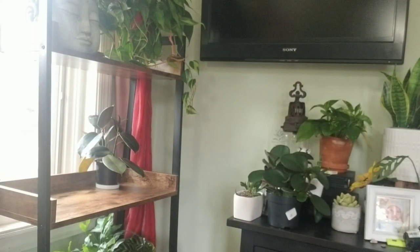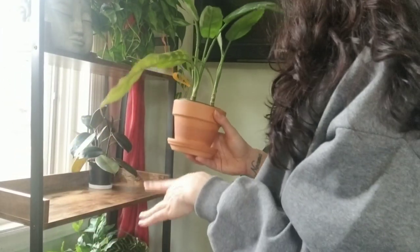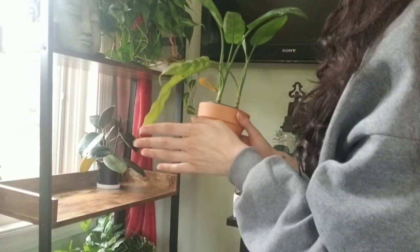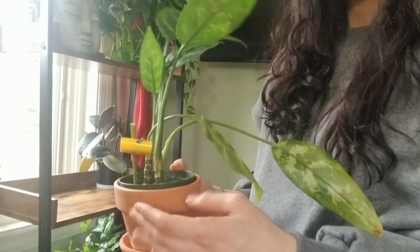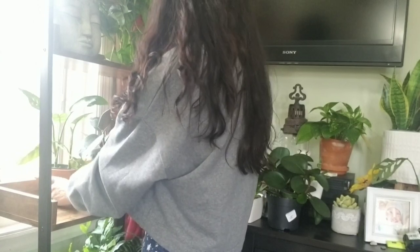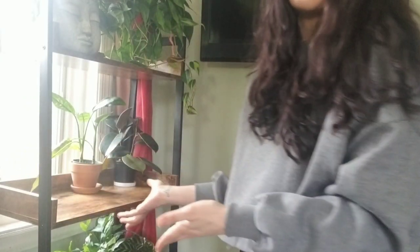I have my Aglaonema Maria. A lot of the plants in this corner tended to get neglected for some reason, just because I feel like I didn't have a lot of easy access to it. This is one of the ones that's kind of not doing so great. So now I'm hoping that since it'll be easier for me to get to her, she'll be a little bit happier.